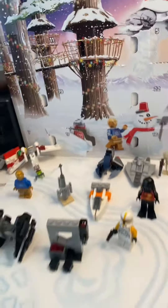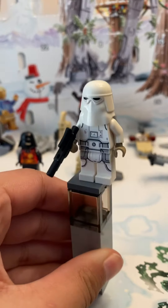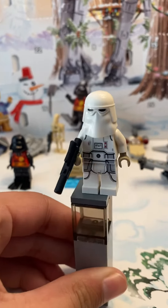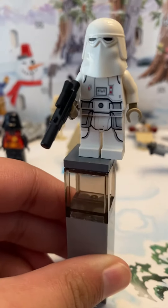We get the Snow Trooper! Here is the Snow Trooper — as you can see, she is wielding a blaster rifle. There's her torso with the normal torso printing for a Snow Trooper.